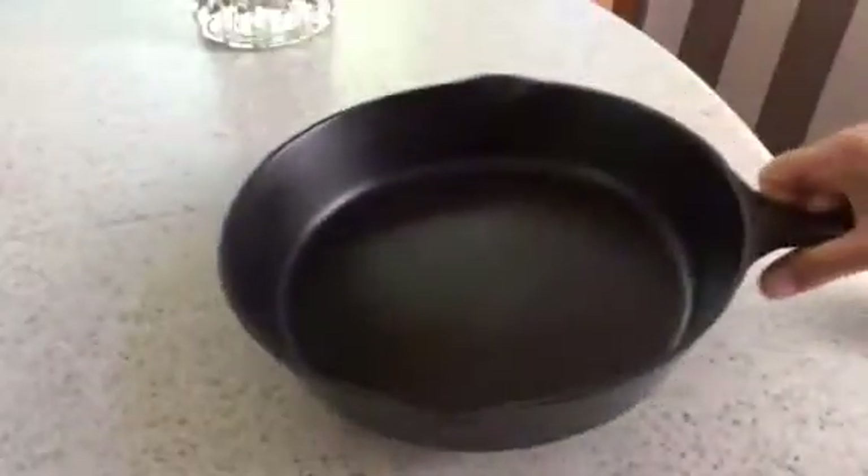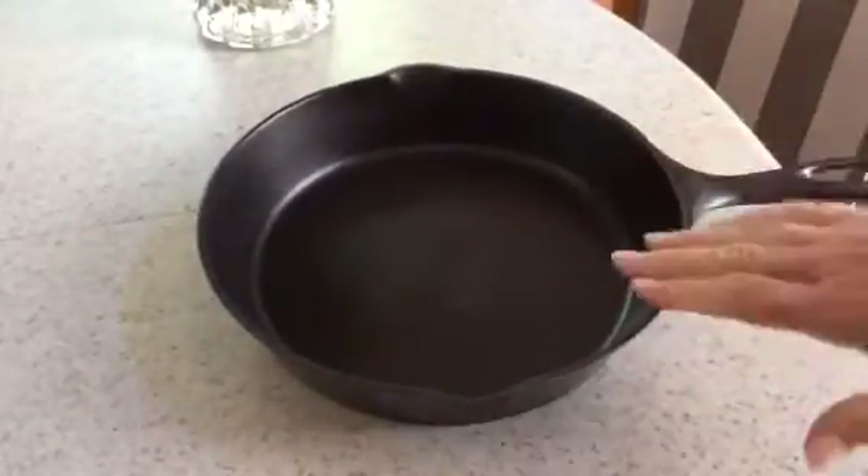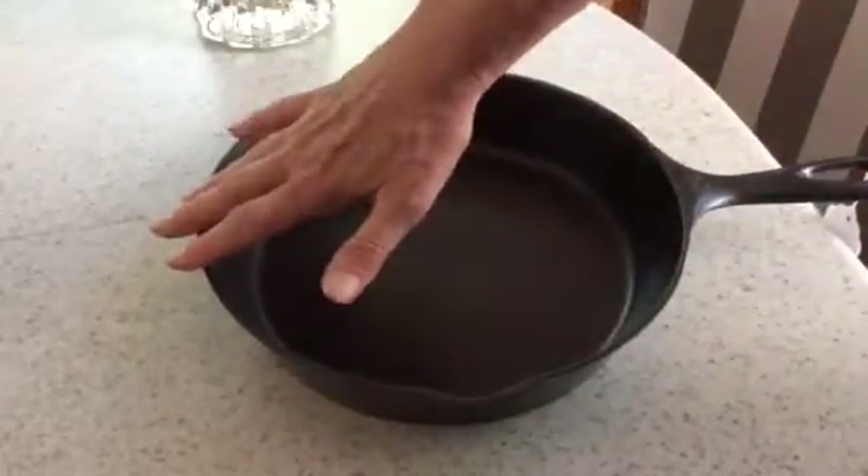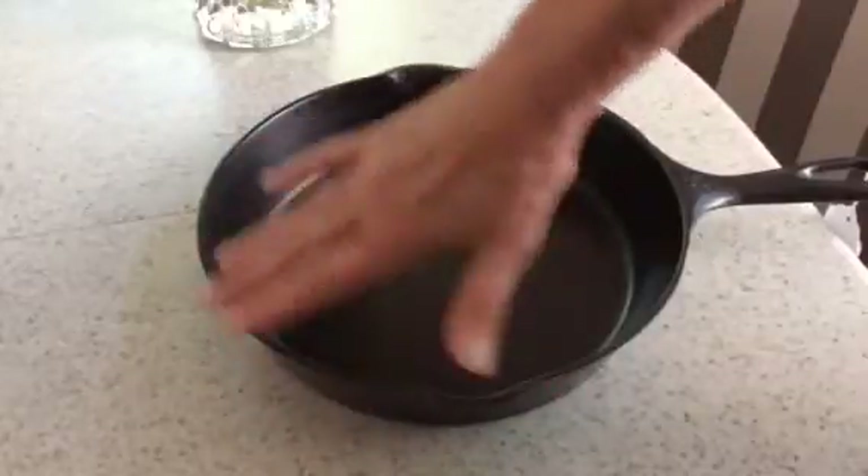You can see this is a fully marked Volrath. It has the Heat Ring. And when I press along the upper edge of the pan, the pan sits almost flat. This pan is going to be excellent on any cooktop.